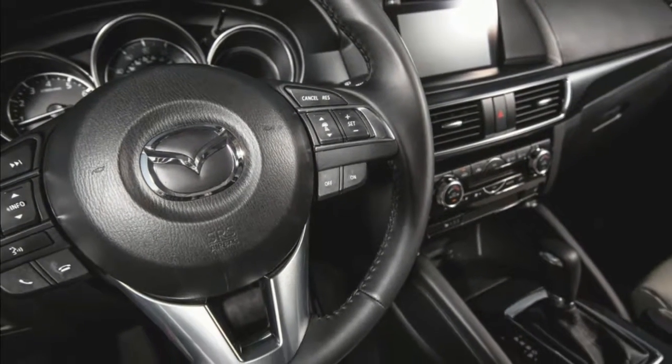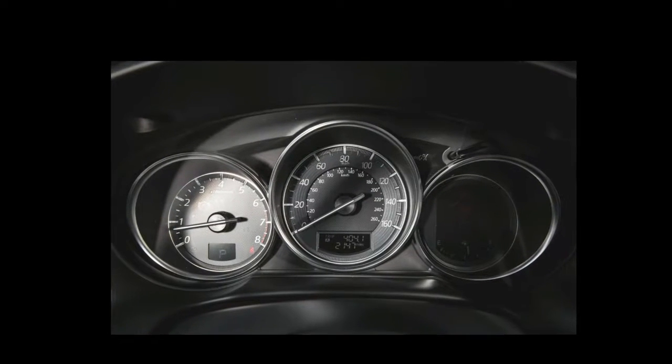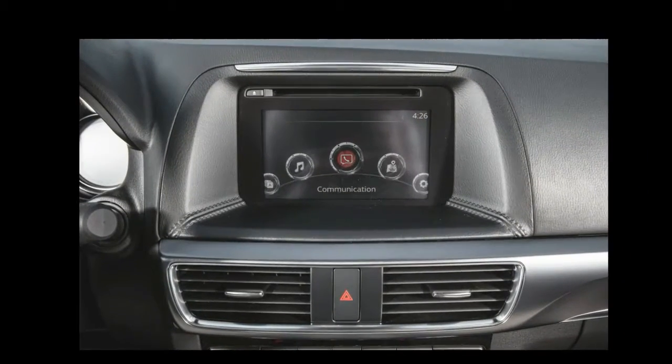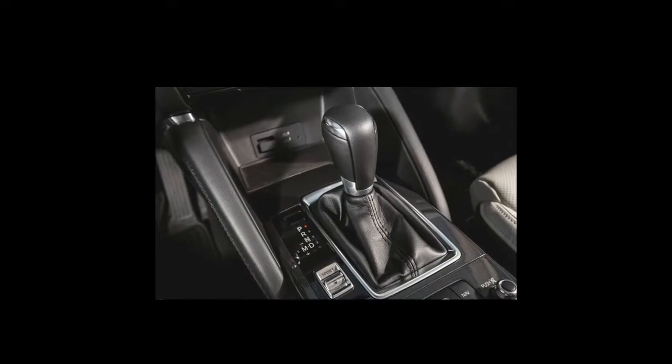Our Grand Touring test car also sported supportive, comfortable, and gorgeous parchment leather seats, a grippy leather-wrapped steering wheel, and simple, easy-to-use climate control knobs and buttons. Now if only the volume knob were on the driver's side of the console and the backup camera display had dynamic trajectory lines, the setup would be just about perfect.